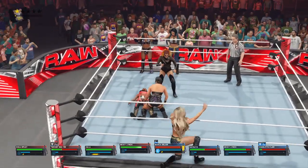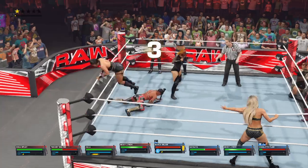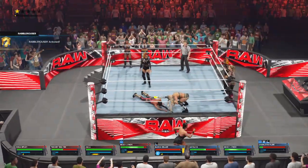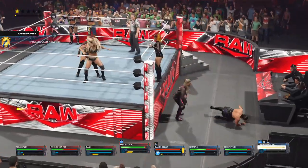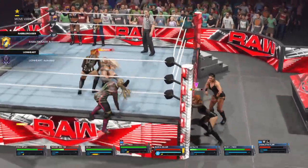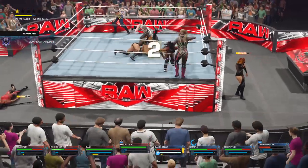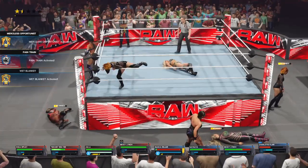Nice take there. Bex looking for a big time reaction from the WWE Universe. Tag — great response to Becky Lynch there. Becky Lynch from behind, and the slam. Could be it. She kicks out already after two — she's still as determined as ever.